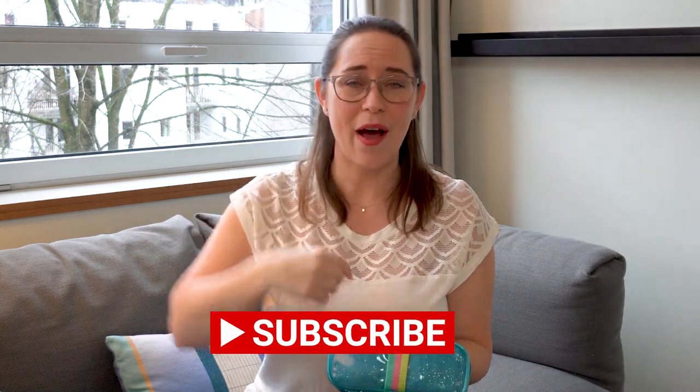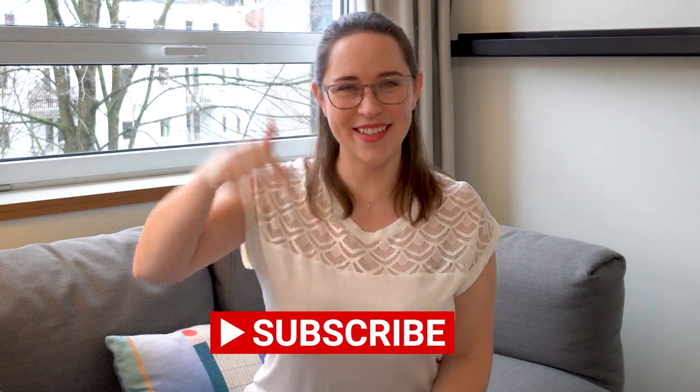By the way, if you want more European travel videos or travel tips, go ahead and hit subscribe. In the comments tell me hi and say that you're a new subscriber so I can say hello back, because I love to hear those things and welcome you to the community.